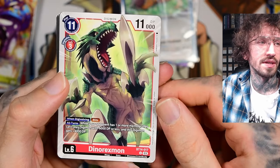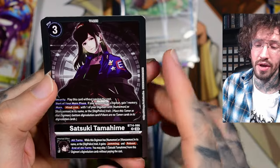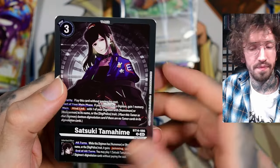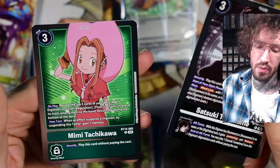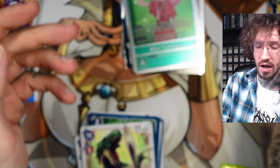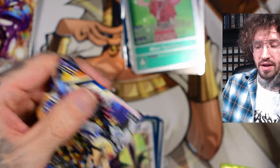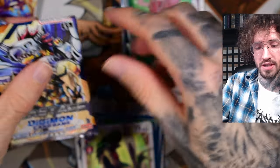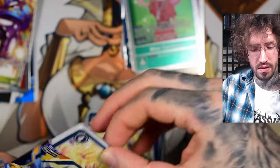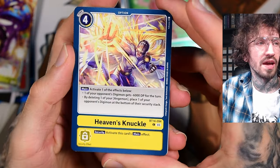Another dinosaur — DinoRexmon. Okay, this is the regular version of Tatsuki. Then we get Mimi. I remember in the beginning, in the first four sets, the rare cards had this gold border stamp and I really liked it — it was really unique. Some last pack magic please!